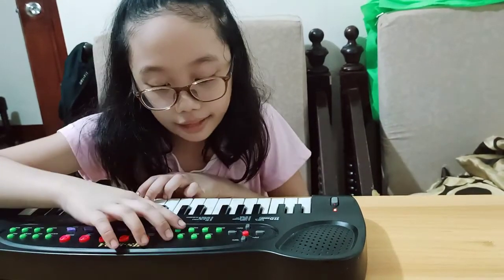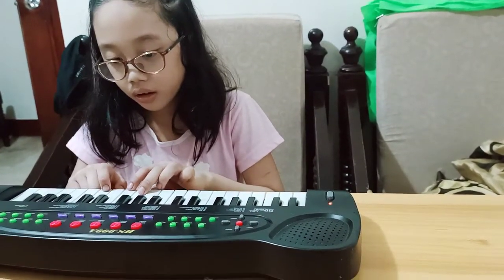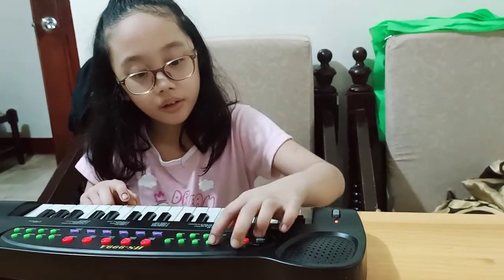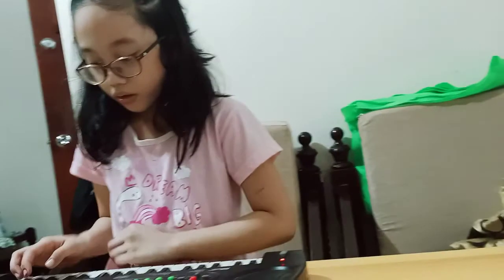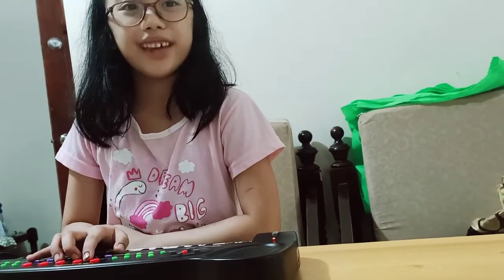And the last, guitar. So, thank you. Wait — before, this is HS-999A. Thank you. Bye.